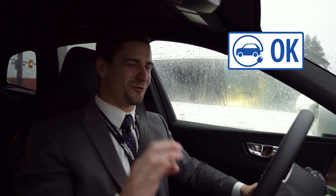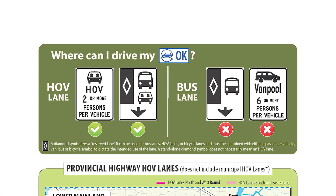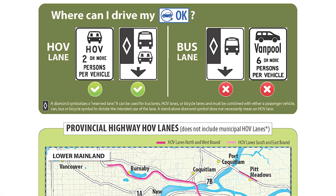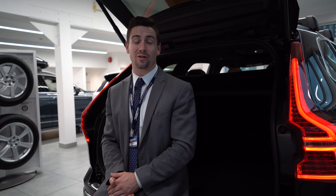For anyone making longer highway commutes, you're really going to appreciate the HOV benefits you get from driving one of these cars. Instead of sitting in traffic like everybody else, you can be coasting along in the HOV lane with a plug-in hybrid electric car.